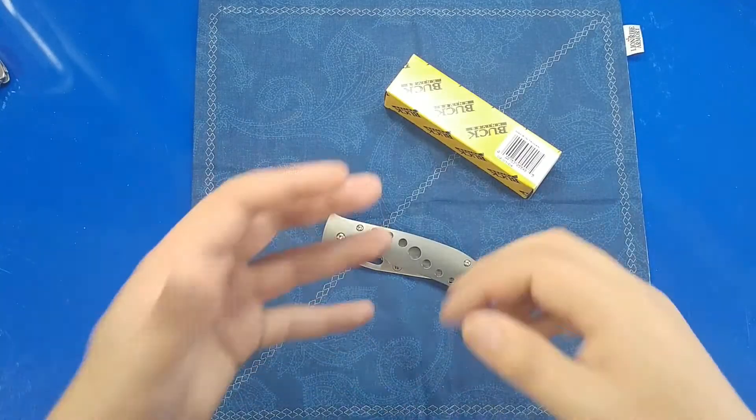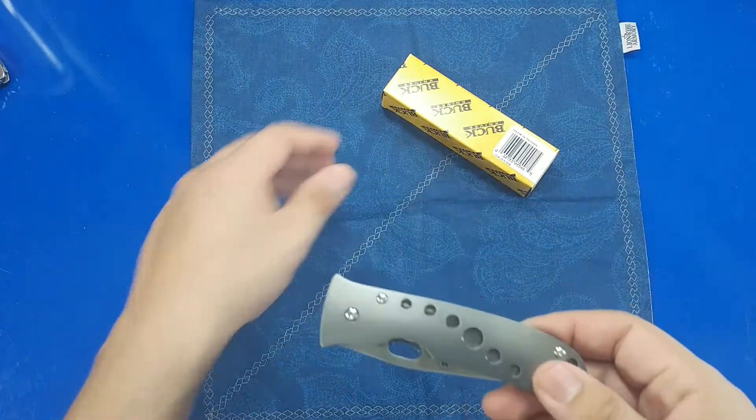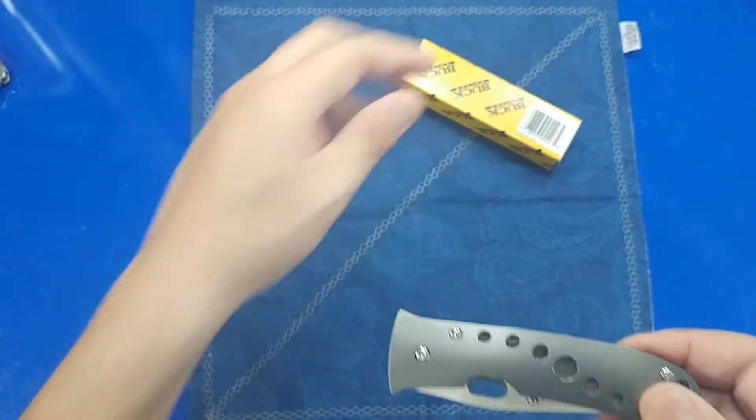Hello everyone, take a look at what I've got for you today. This is the Buck North Shore. This is the model, I think, 173. And this actually recently came to me from Blade HQ.